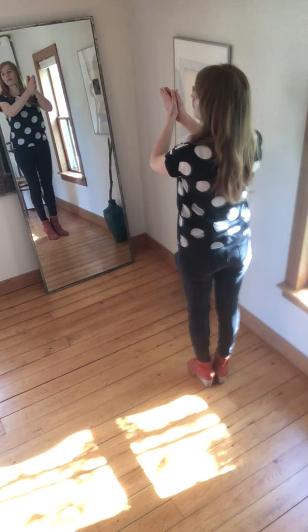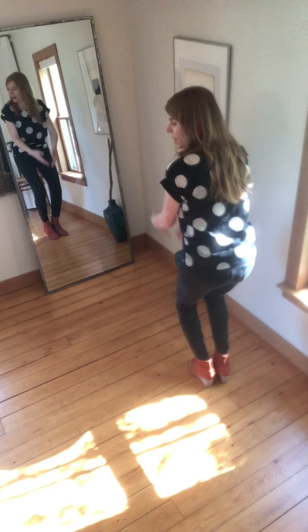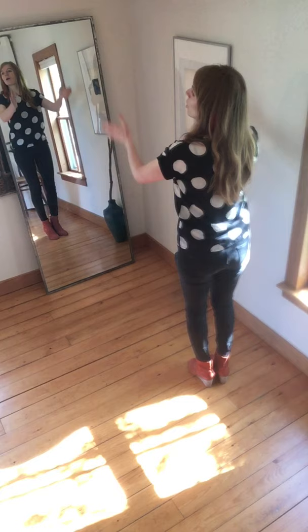Let's go through that really slowly. We go: clap, right, left, stomp, clap, wait, hands on the front of the legs and hands on the back of the legs. That's the first half.